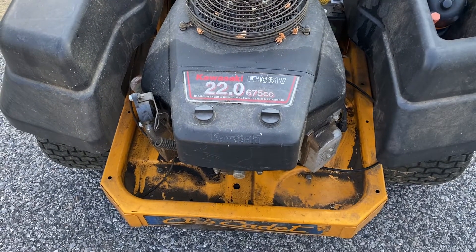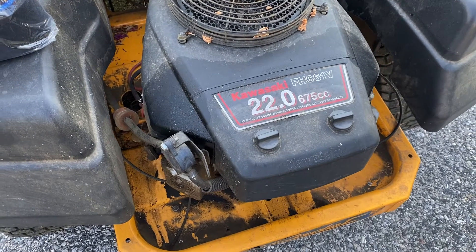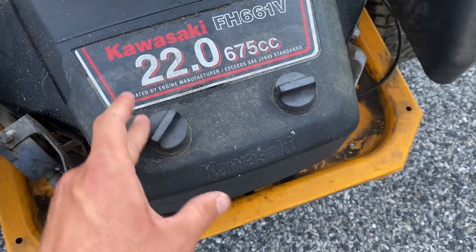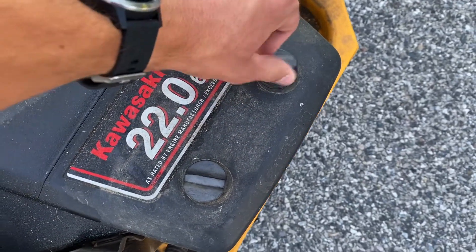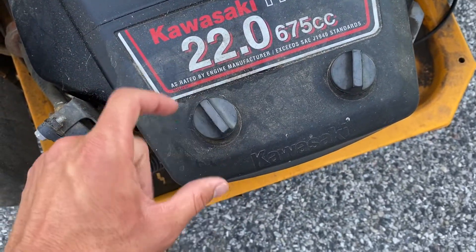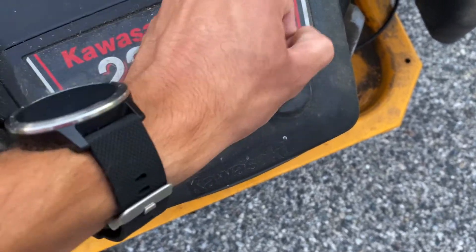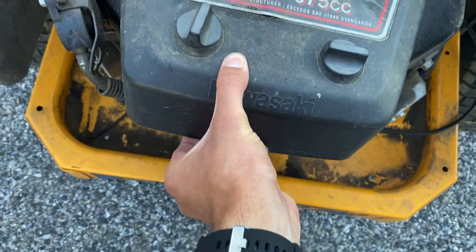I'm going to start with the air filter. For this motor, your air filter is going to be right underneath here, secured by these two little screws. You just want to get going on those — loosen each one. They should be hand-tight; you shouldn't need any tools for this. They come off pretty easily, start free-spinning the more that you get them up.